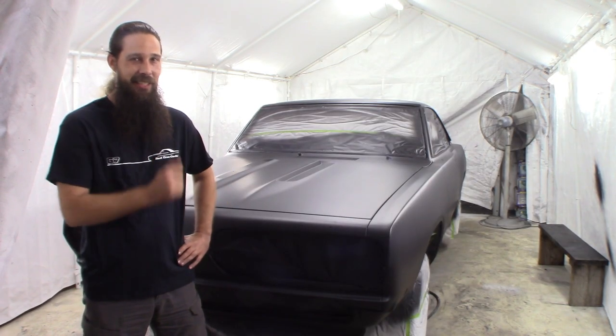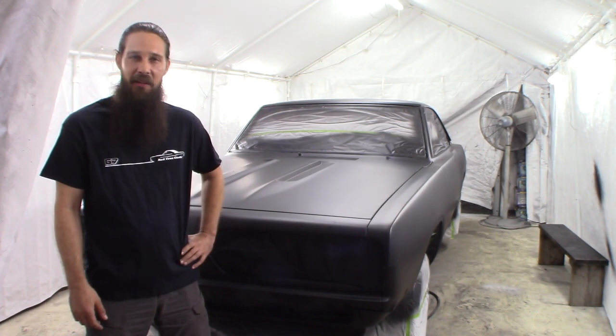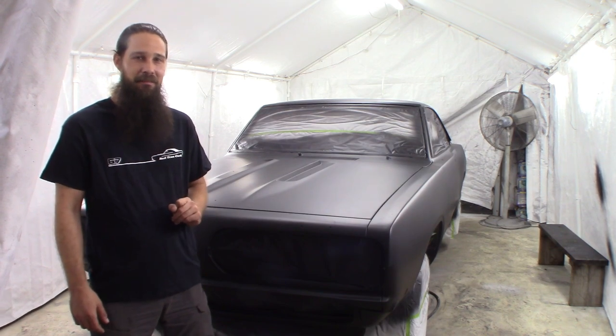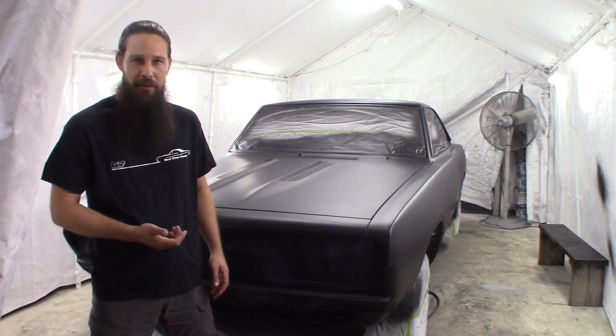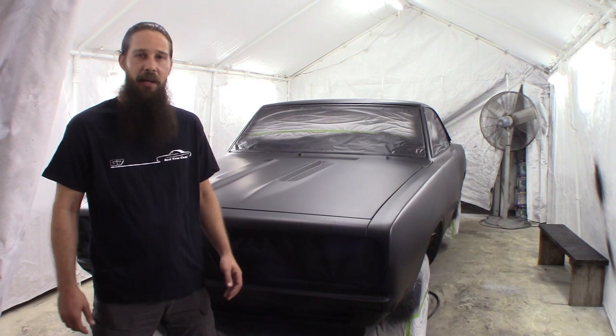Alrighty guys, here it is. No one actually guessed it — low gloss satin black. Exactly what I wanted for my car. Hopefully it doesn't break the internet today. I highly doubt it. I'm sure there's a few of them out there like it.